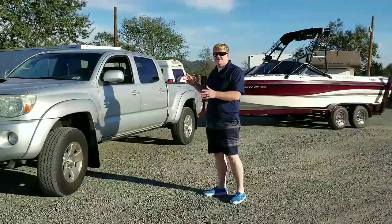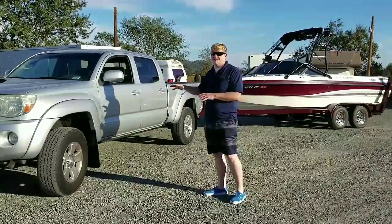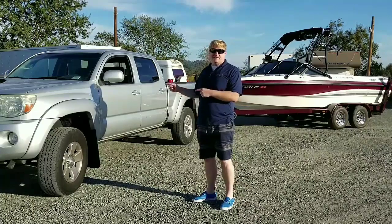The two-wheel drive is about 3,700 pounds, and the four-wheel drive is just shy of 4,000 pounds. So the power-to-weight ratio is great on a Tacoma.